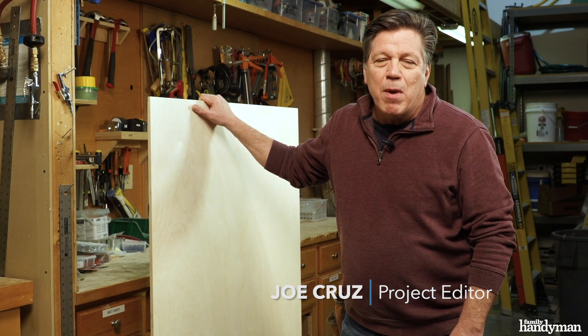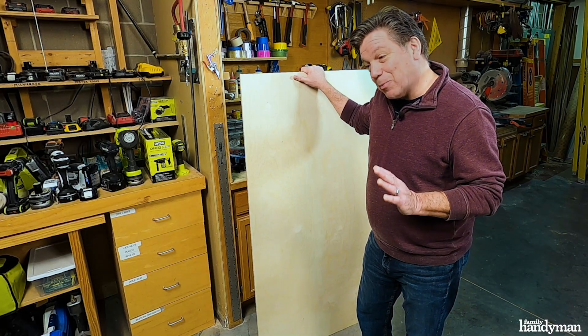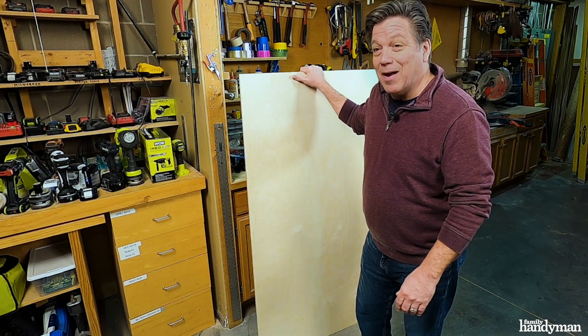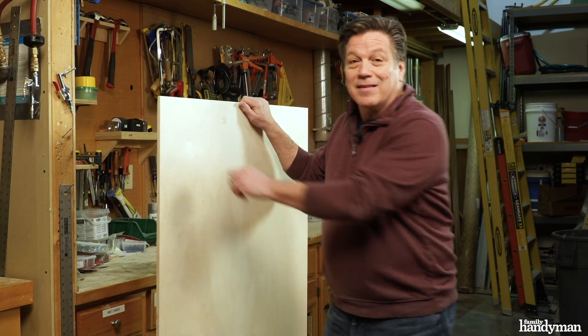Hi, I'm Joe with Family Handyman. Remember the old game show question, is it bigger than a bread box? Well today's project isn't bigger than a bread box — it is a bread box. We're gonna make a bread box today out of this half-inch Baltic Birch plywood. Let's get started.